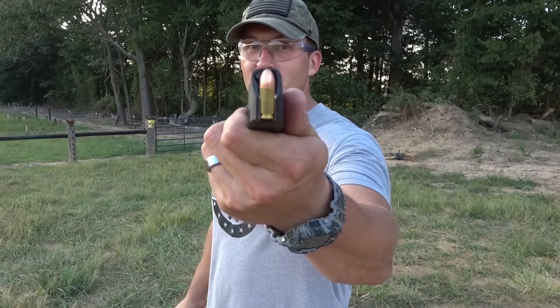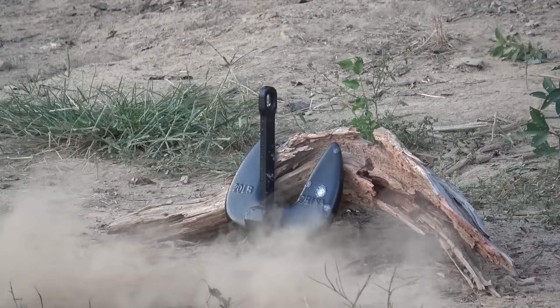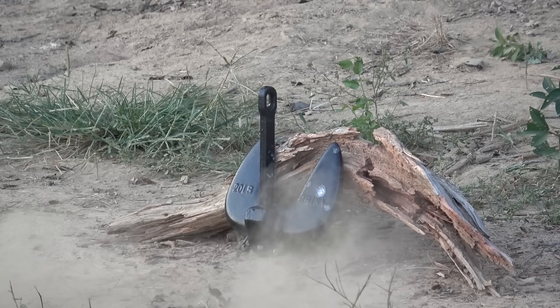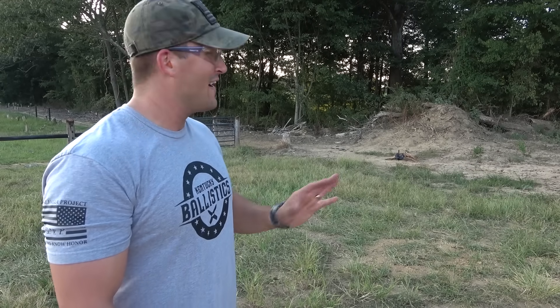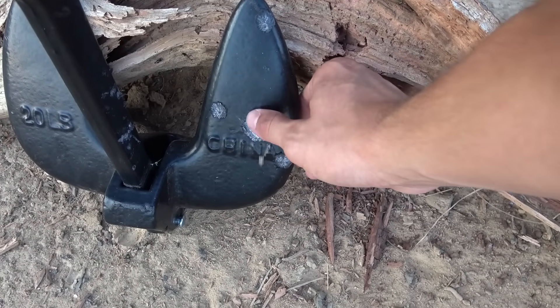Now let's hit it with nine millimeter. I have a Glock 19 loaded up with some 124 grain full metal jackets. I hit exactly where I was aiming that time — with that 22 I can't hit anything. We hit right here and again it doesn't look like we did anything to that boat anchor.